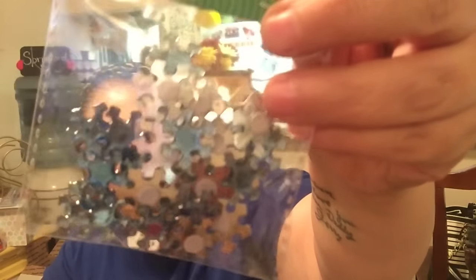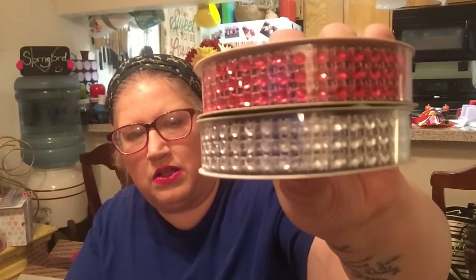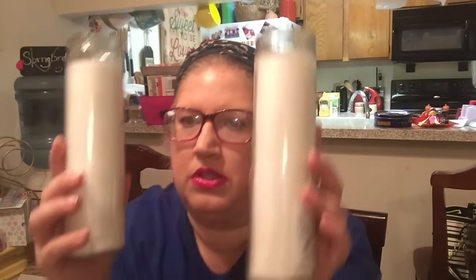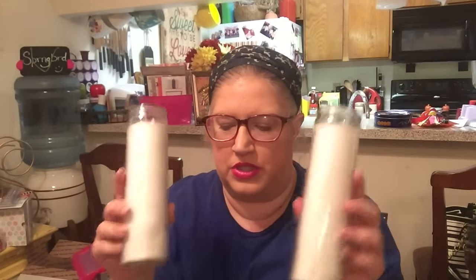I also picked up these little blue stickers that look like little snowflakes — I'm going to use those in a craft project. Then I picked up the diamond wrap, nine foot — I got the red and the clear, and that is also for a craft project. And then just some red ribbon — six yards of just red. The last thing I got were these two candles, just plain white with no scent, and they are for a craft project as well.